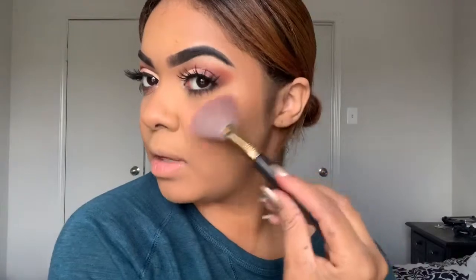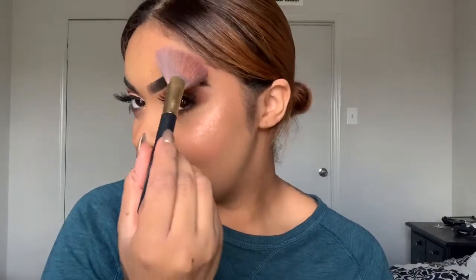For highlighter, I'm going to go into my Makeup Revolution highlighter kit and use this color right here. After I put the highlighter on my brush, I like to spray my brush with setting spray — I just feel like it gives it more drama. I like doing my makeup in front of the sunlight because you can see how popping you're going to look when you go outside.